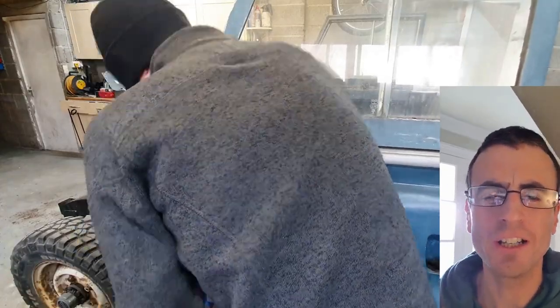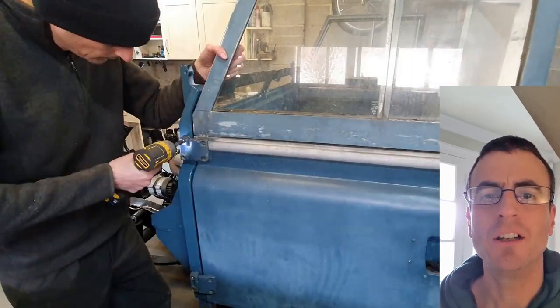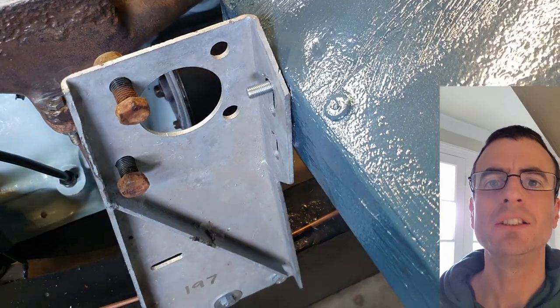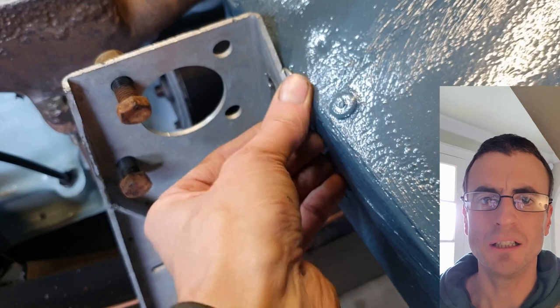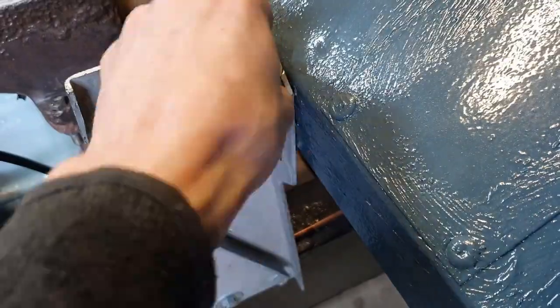First the doors go on so I can align it again. At the end of the last video we left it just being placed on there. So doors go on so I can align the gaps, and then I can get the more important nuts and bolts in the front which hold it in place. I figured out I need a washer in there behind it, and that brings the bulkhead to about perfect alignment.